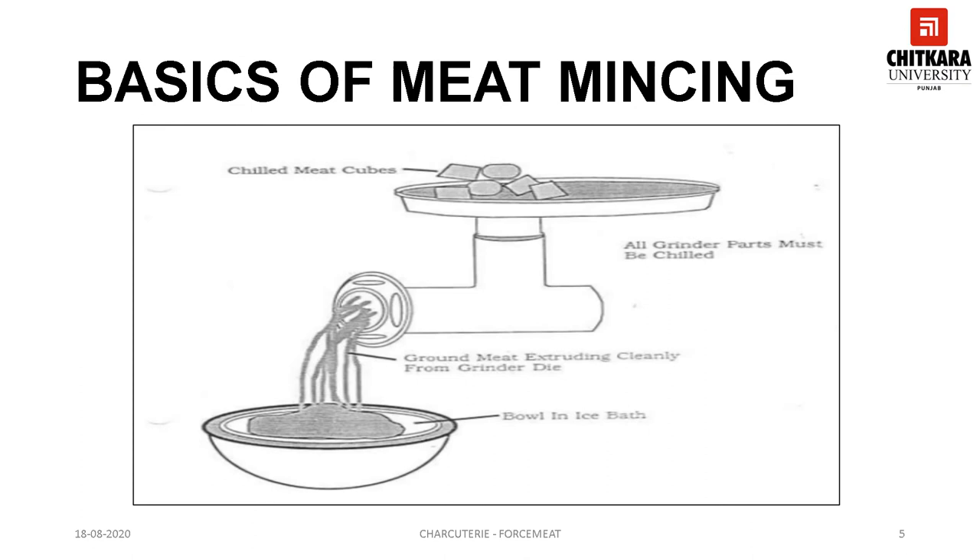This slide explains the basics of the meat mincing process. When you want to grind meat, you need to make sure that the meat is chilled and even the parts of the grinder are also chilled. Set up and assemble the grinder, then pass meat through it — the meat should extrude easily. Once it is minced, re-chill the meat and the parts of the grinder. Then grind the minced meat a second time using a smaller die to get finer minced meat.